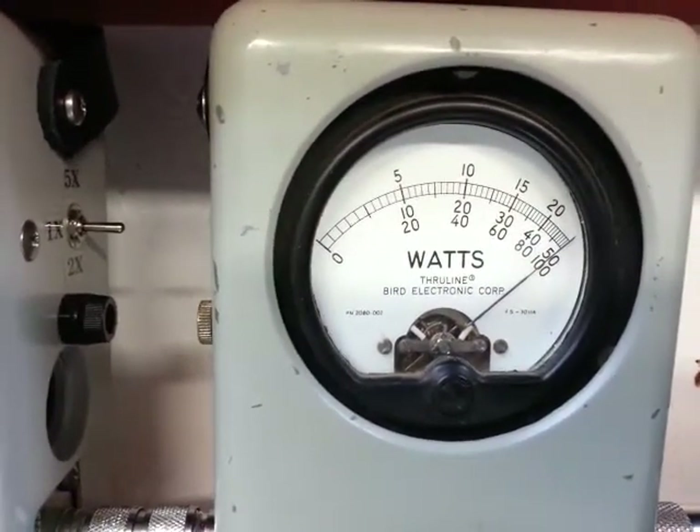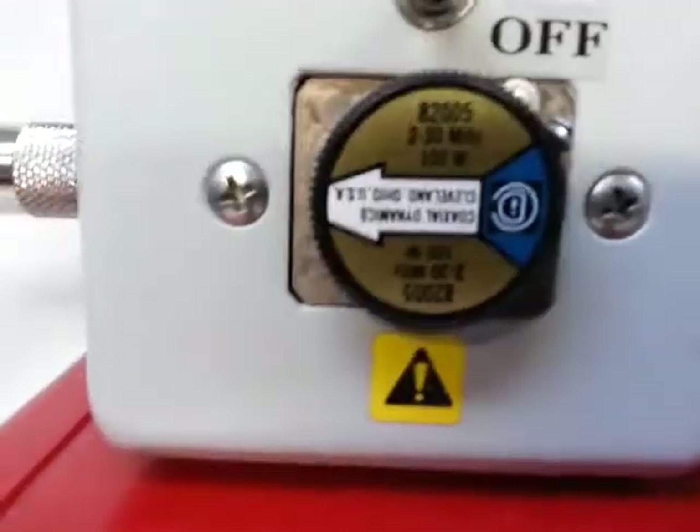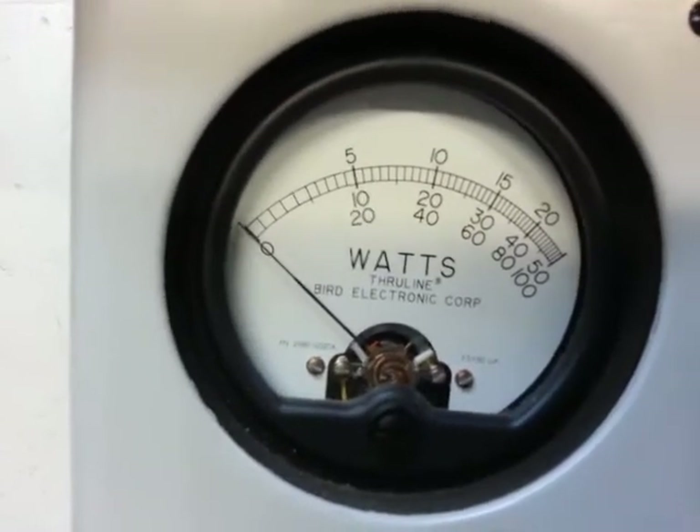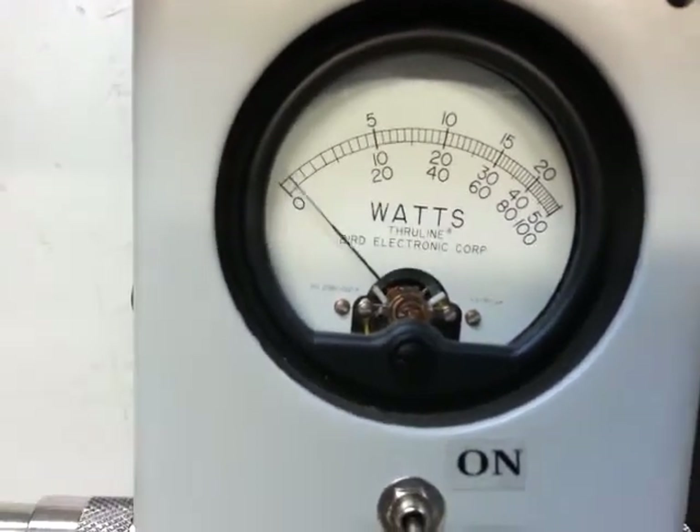Medium is 5 watt day key. And we'll have to go over here to the 100 watt scale for the high — reading the bottom set of numbers: 20 watt day key.